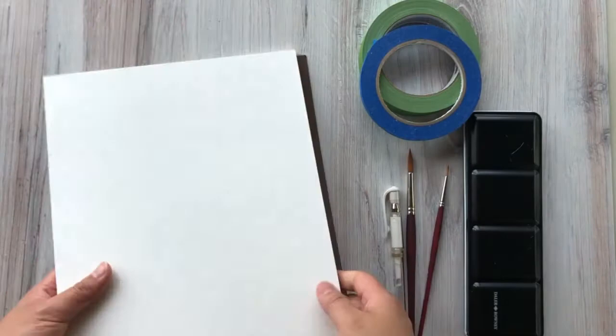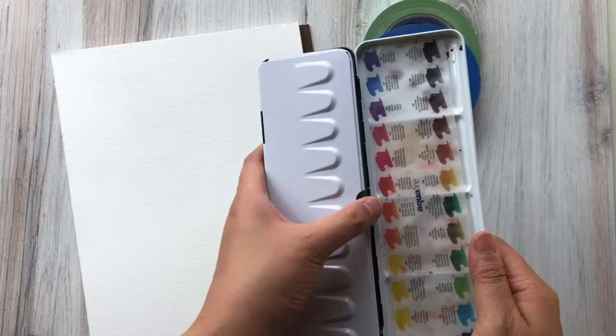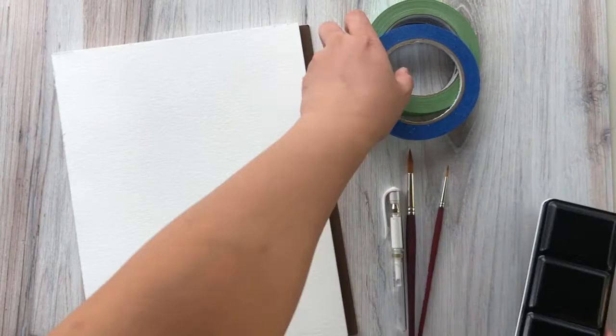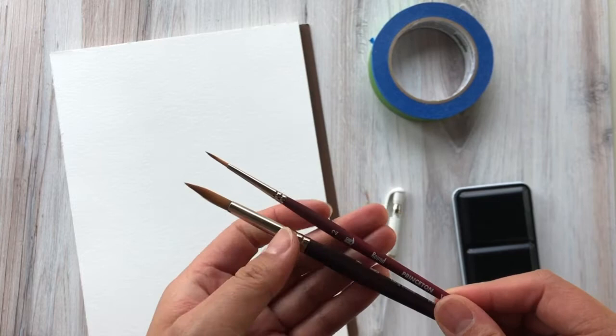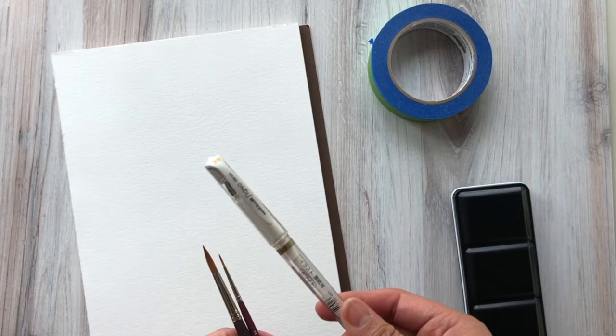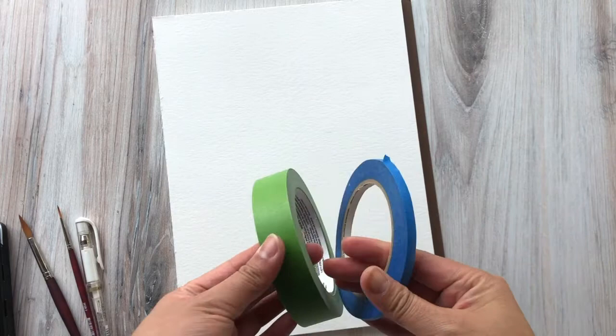Before we get started, let's talk supplies. I'll be using the Strathmore 400 series, a 9 by 12 inch cold press watercolor block, as well as this Daler Rowney Aquafine watercolor palette of 24 colors. I'm also using two types of painter's tape, one inch and quarter inch, as well as Princeton Velvet Touch watercolor brushes in round size 2 and size 8. And lastly, I'll be using a Uni-ball Signo white gel pen.